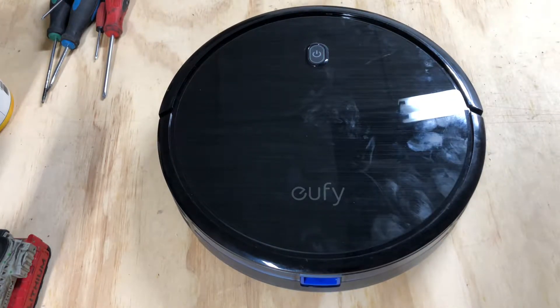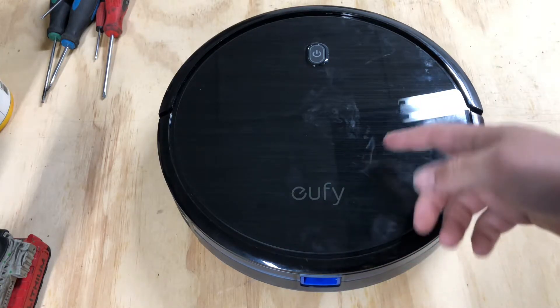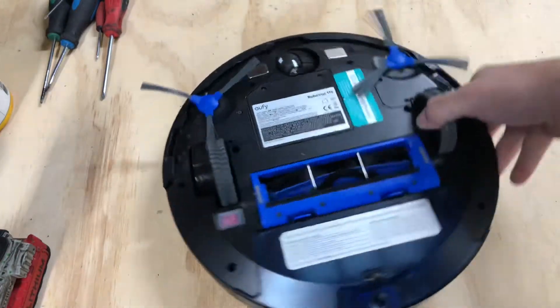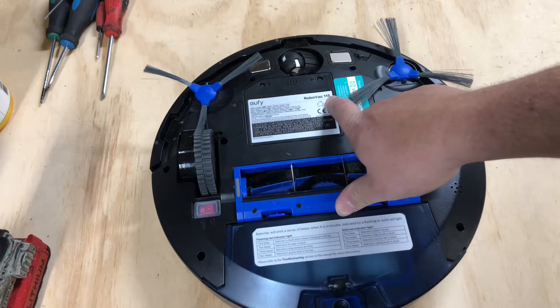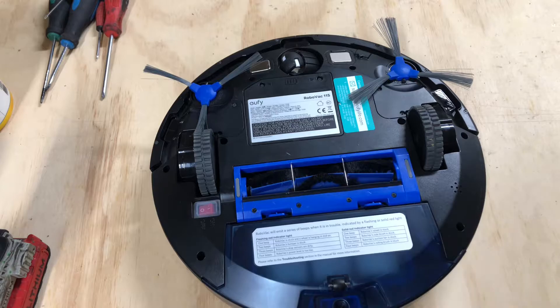Hey guys, what's going on? Today I'm going to be taking apart a Eufy RoboVac S11S. I've heard it pronounced differently — my speech is bad, guys, I'm sorry — but in this video I'm going to be taking apart the non-essentials.